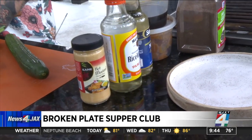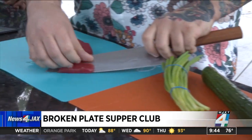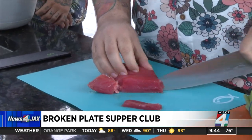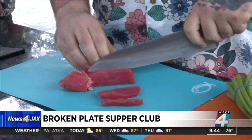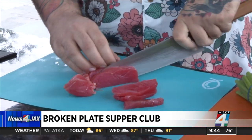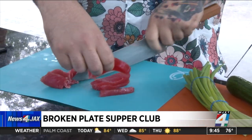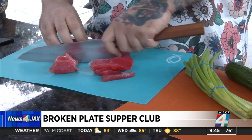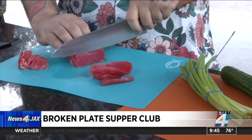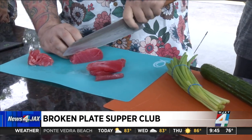I'm just going to start cutting the tuna. All the ingredients you can get at Publix — it's not like a super foreign thing. You don't have to send away or go to Japan to pick anything up. Really easy and really simple. I actually got all the ingredients this morning at the store.